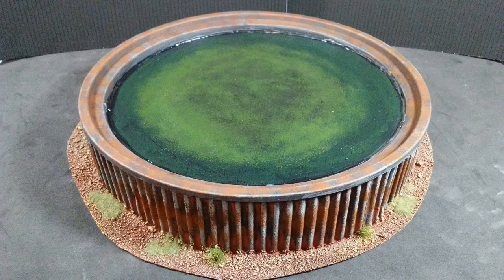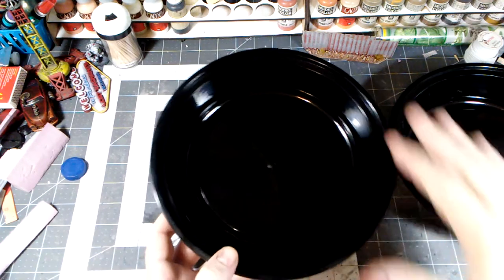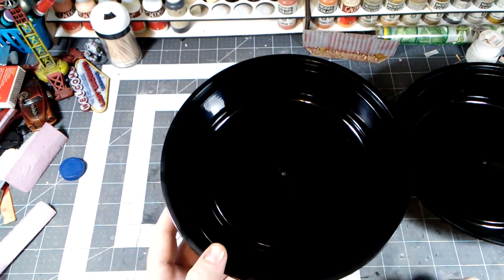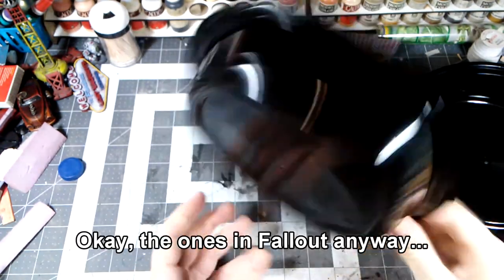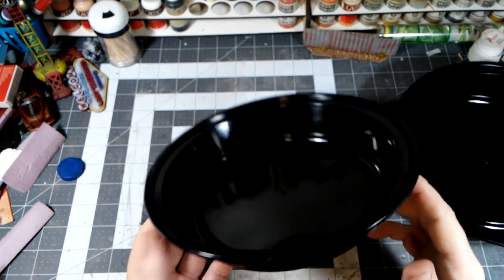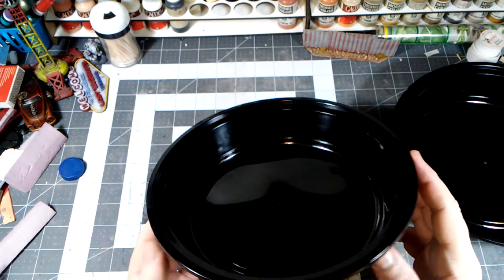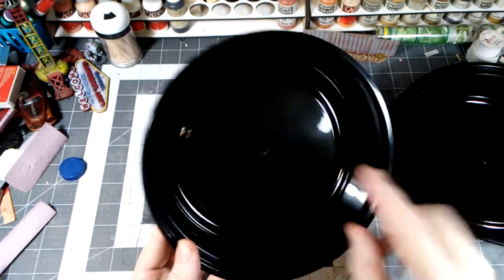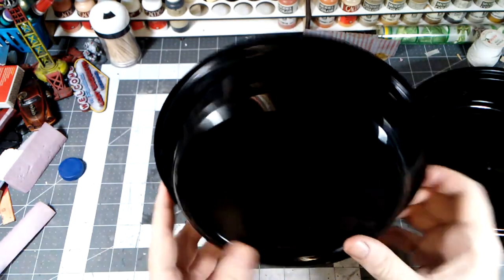Today in the bunker we're going to build some post-apocalyptic water storage tanks for our fallout water treatment facility. One of the main features of water treatment plants are those large outside round tanks that are generally open on the top. I've ordered some takeaway plates from Amazon — I got these because they were nine inches across and I wanted them to be kind of huge, but you could use the regular ones, slightly smaller, you get from Chinese takeout or from the grocery store.